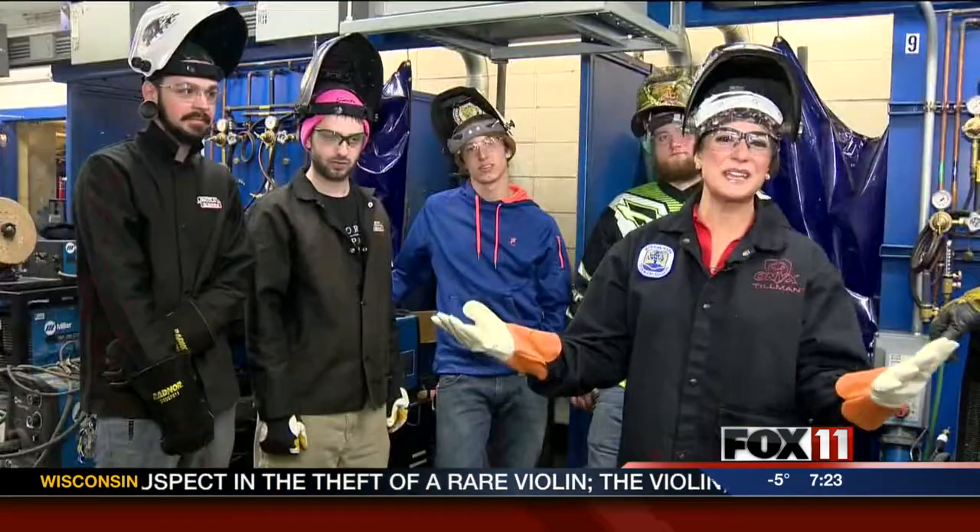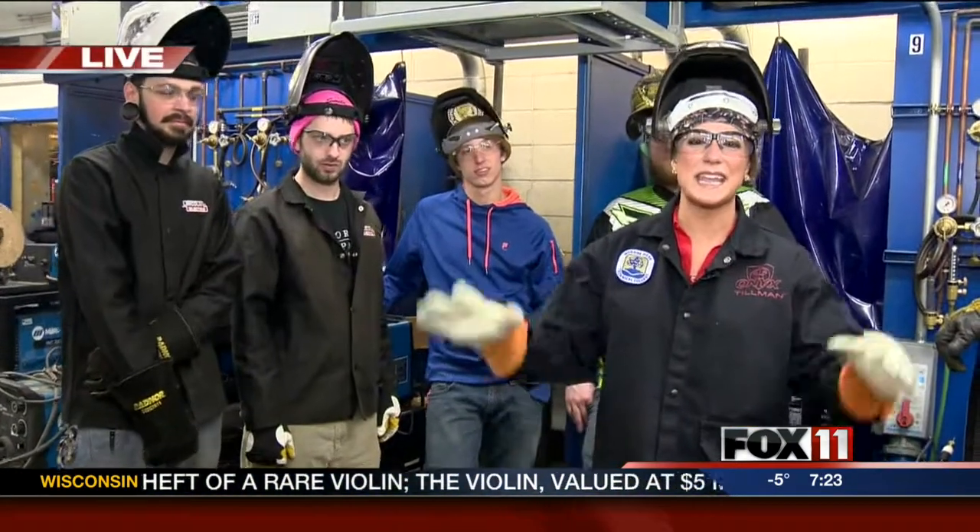It's National Career and Technical Education Month. Emily Diem is live in Fond du Lac with more. Hey Rachel, good morning everybody. I'm out here at Moraine Park Technical College and I'm in the welding and fabrication lab.